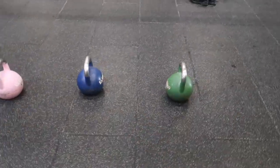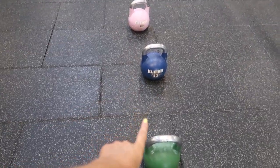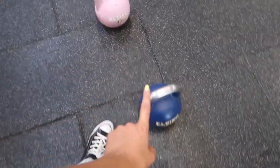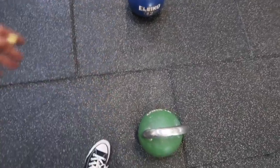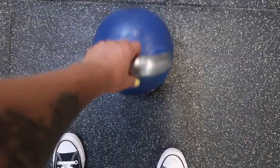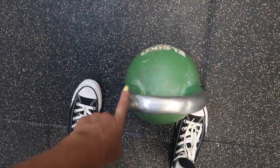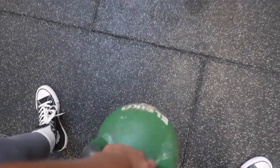Our third exercise is a sumo squat drop set. As you can see, we've got three different weights, starting at the heaviest with decreasing weight each time. I'm going to do eight reps on the heaviest weight, then 12 reps on the medium weight, then finish with 20 reps on the lighter weight. It is a killer! Wide stance, hold the kettlebell down, and squat.